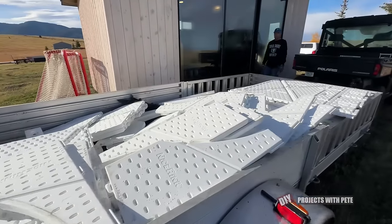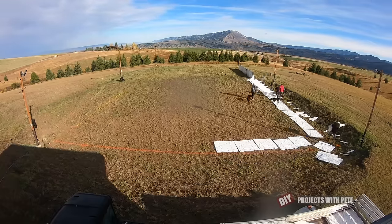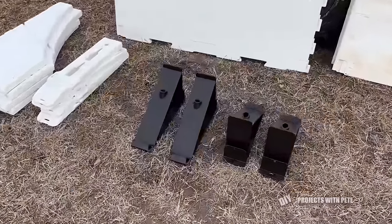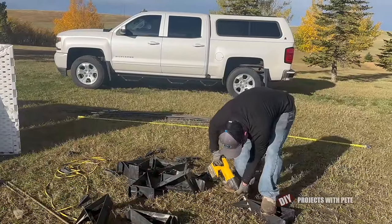Christian loaded up a trailer with more of the tall boys boards and started laying them out on the far side while Braden and Chase continued to assemble that first side of the rink. You can order the black brackets with or without plastic spikes, and the spikes do work well if you have decent soil and get them in before the ground freezes.